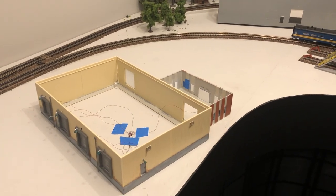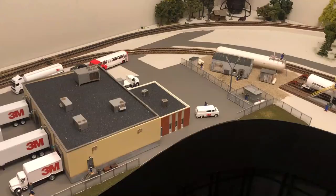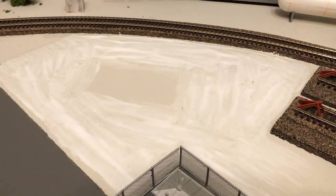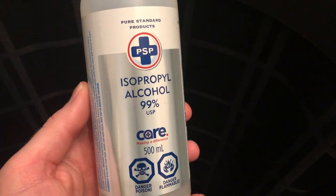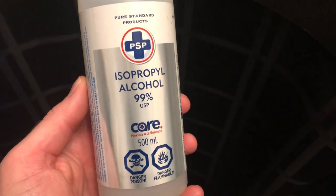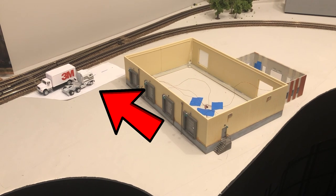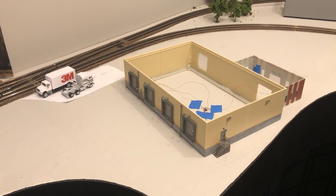Hi everyone. In this video I'm going to transform this drab looking industry into a thriving colorful scene with some paint, glue, turf, gravel, and isopropyl alcohol. First I want to make sure that my 3M warehouse is in the correct spot. I leave room for a main road and leave the building on an angle for interest.